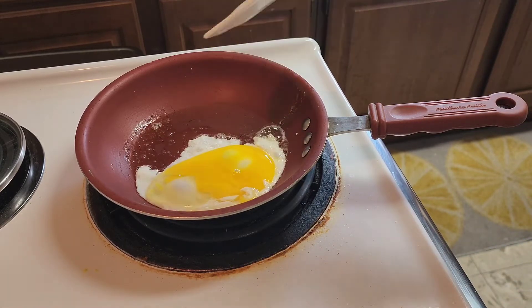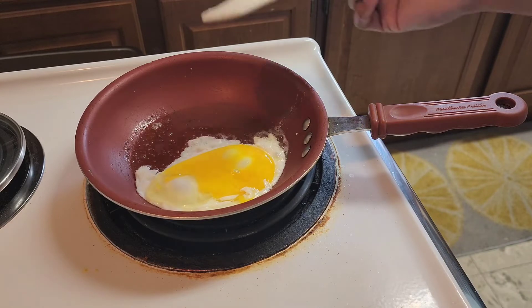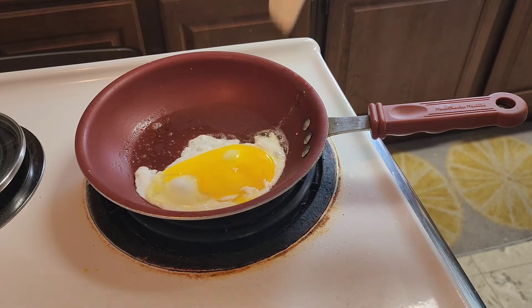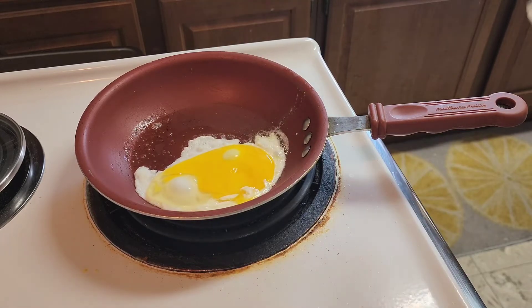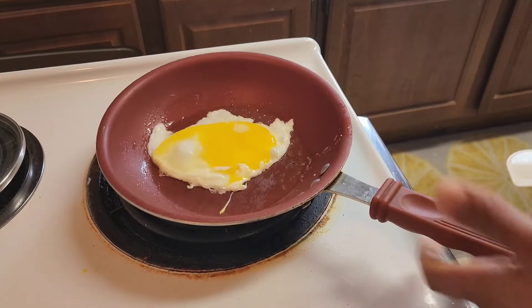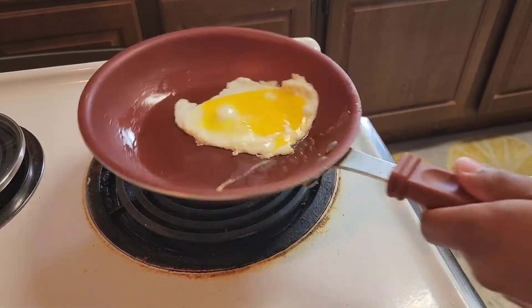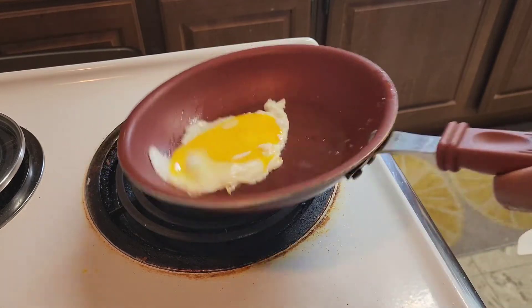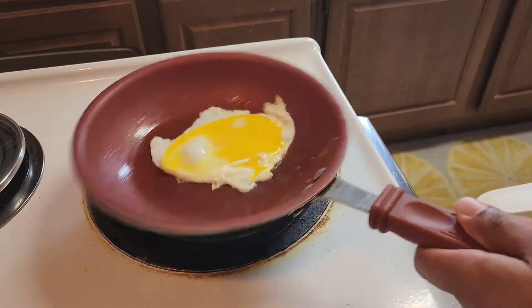Then we're going to flip it. The point of a hard egg is to fry it hard and fully cooked, but not scrambled — just like that. You hear it, it's nice and loose. That's what you want — you don't want your egg to be sticking so you can flip it. If it's sticking, you're gonna have some trouble.